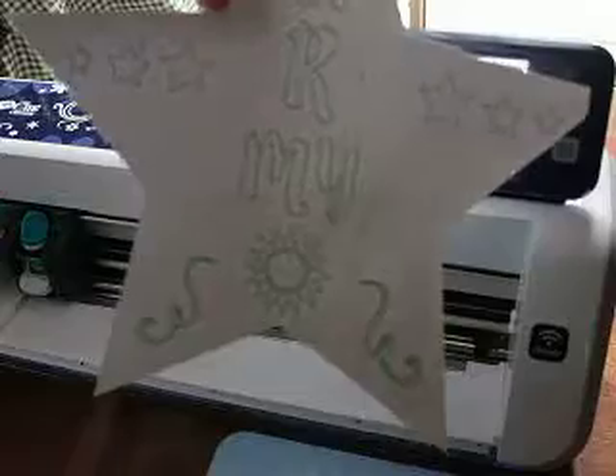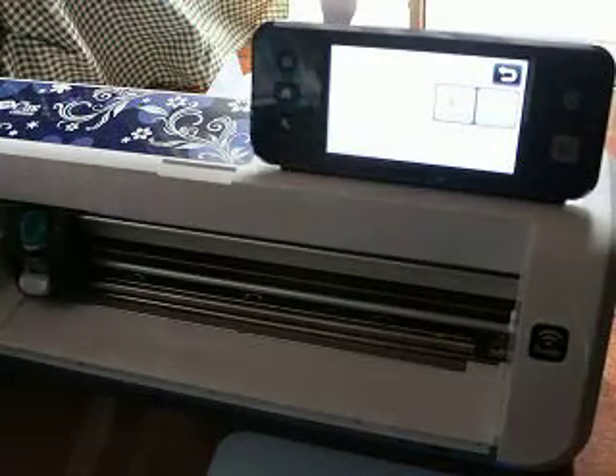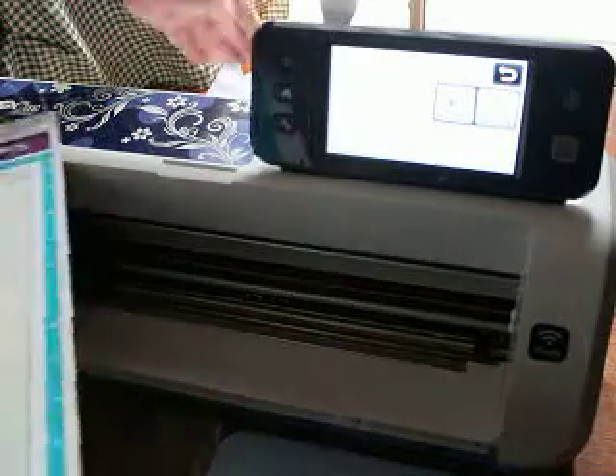So there it is. I don't know if I had that depth set right — yep, I did. There it is. I used my junk paper, so... that was my calibration paper. There it is — completely cut and drawn.